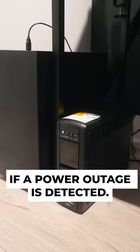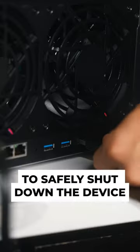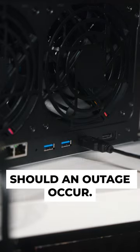It'll kick into action if a power outage is detected. UPS devices can even be connected to your computer or storage devices to safely shut down the device should an outage occur.